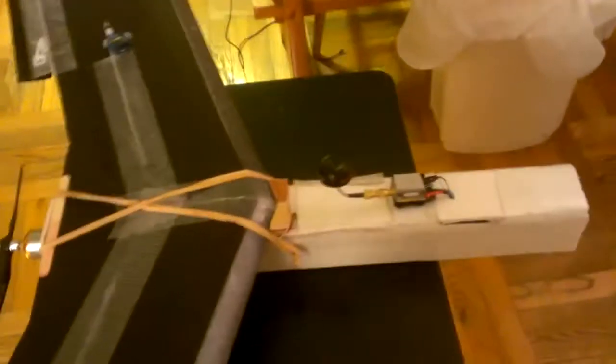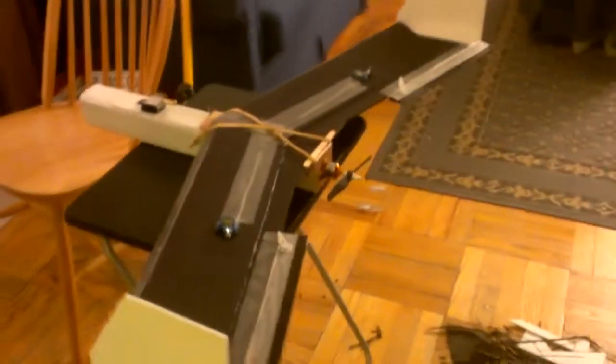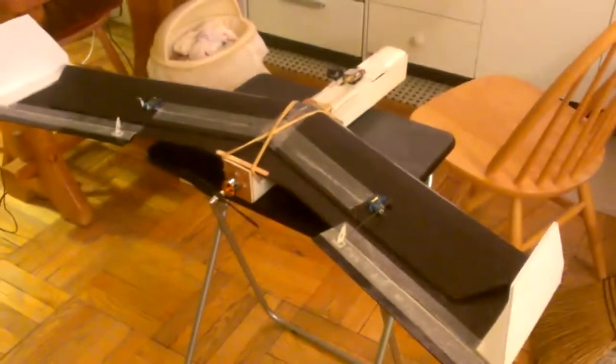Hey guys, this is just a real quick video — I just finished this scratch build. She is one of my own. I followed some visuals other people have done, but for the most part this is my own design. 40-inch wingspan, 7-inch wing chord. I just did everything symmetric and she came out really good looking.